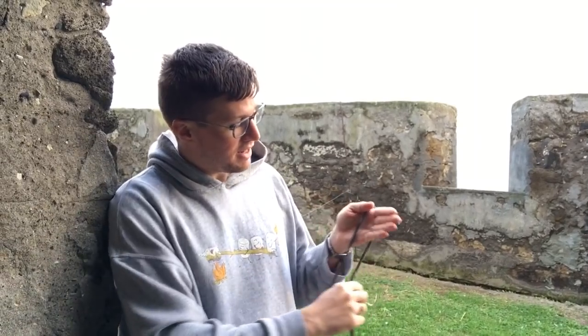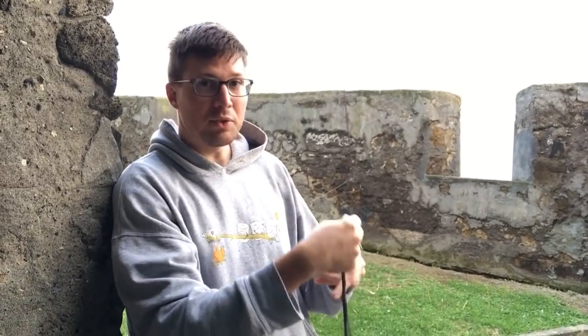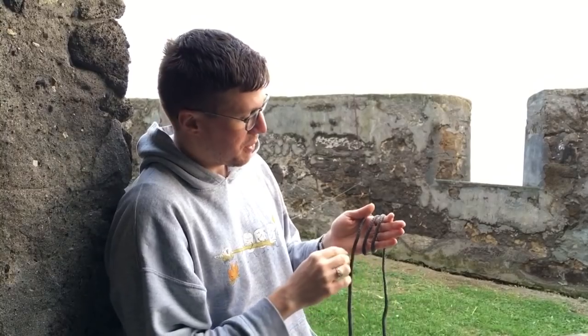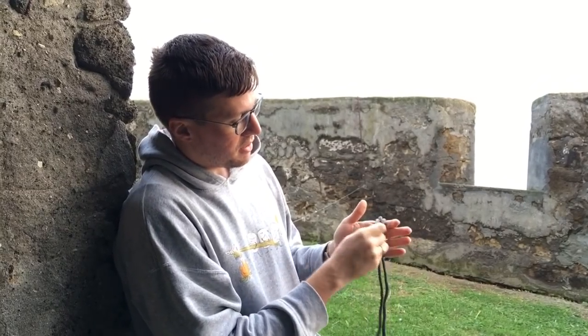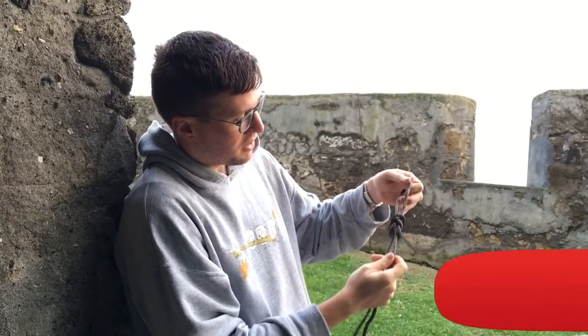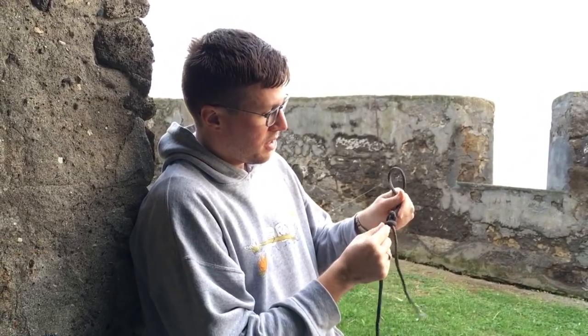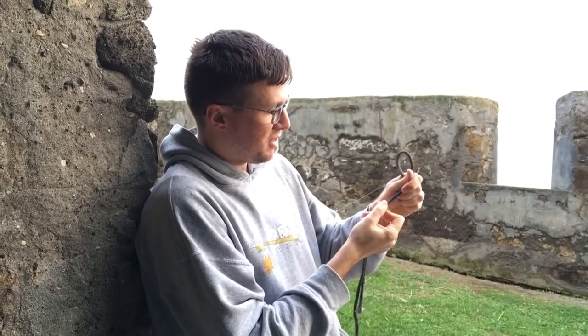An alpine butterfly knot is where you take the line, put it over your hand — we'll go over this slowly in a moment — but you go one, two, back under, and through. And that gives the alpine butterfly knot.